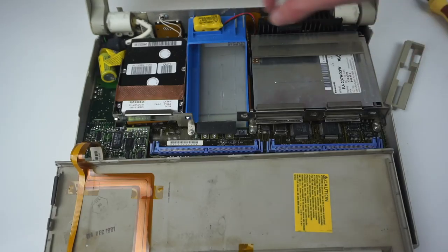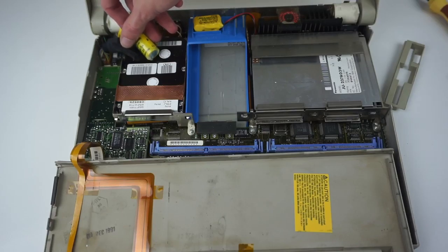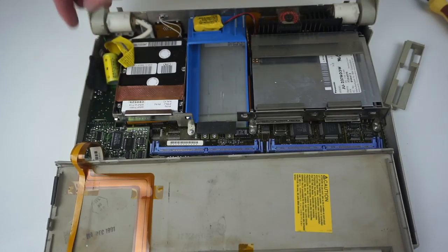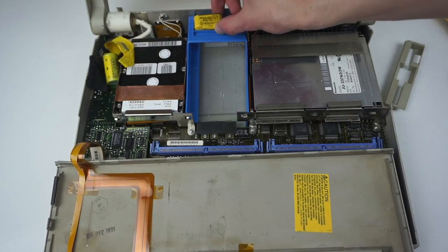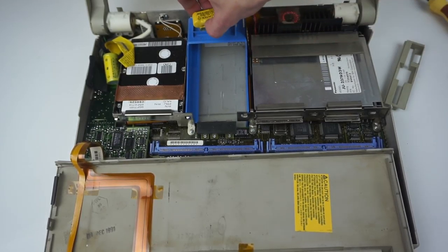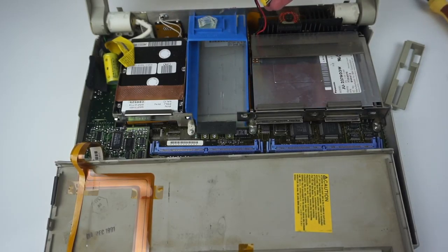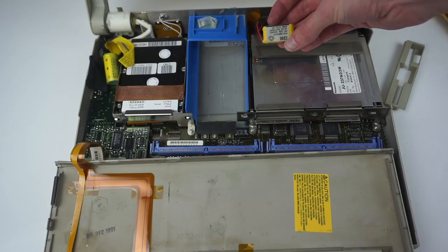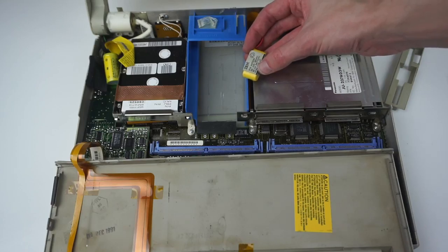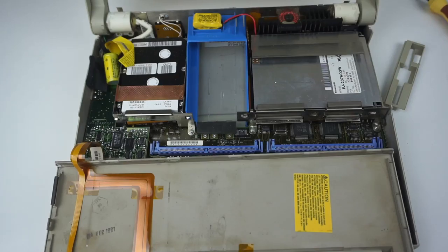Interestingly, there are two different batteries in here. There's this one down here which is just a standard 3 volt lithium cell — Panasonic — that sits down there on a bit of foam, quite loose. And then over here is this other battery which comes off — it's taped on — and yep, there's another little battery. It's a NiCad. So one of these will be the CMOS battery, which will be dead, and that's why it's not retaining settings.